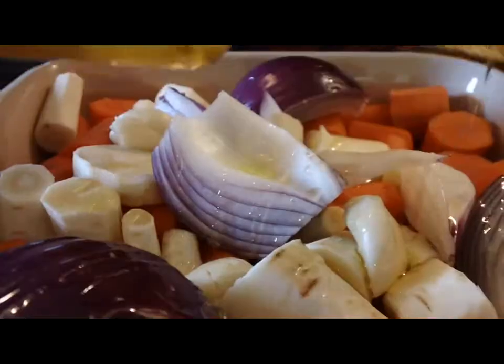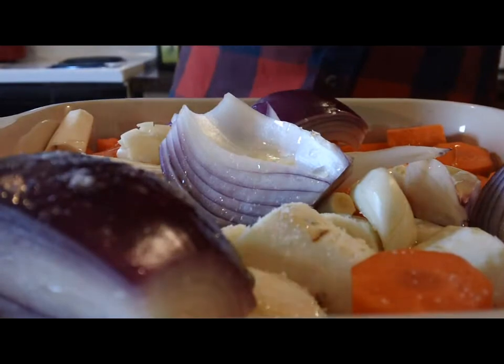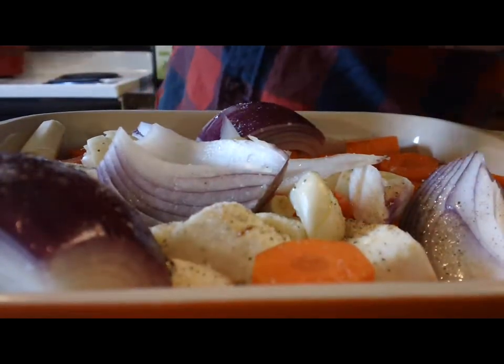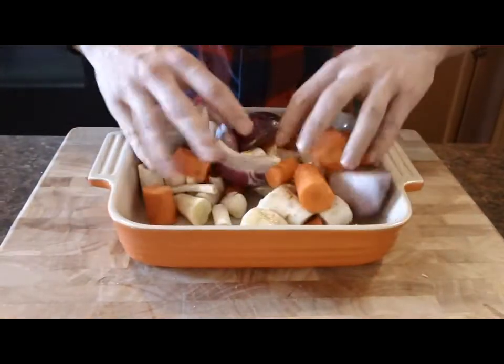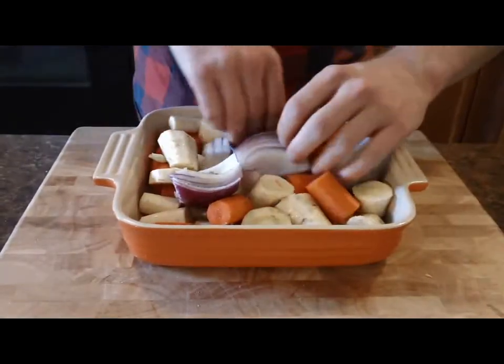Now that all my vegetables are prepared, I'm gonna hit it with a little bit of extra virgin olive oil, a big pinch of sea salt, and a few cracks of fresh cracked pepper. I'm gonna give this a quick toss and then toss it into a 400-degree oven for 45 minutes to an hour until everything is tender and starts to tinge brown a little bit.